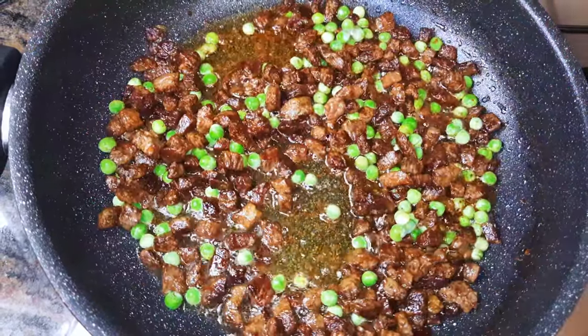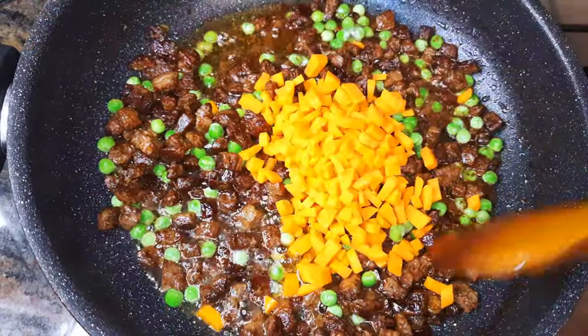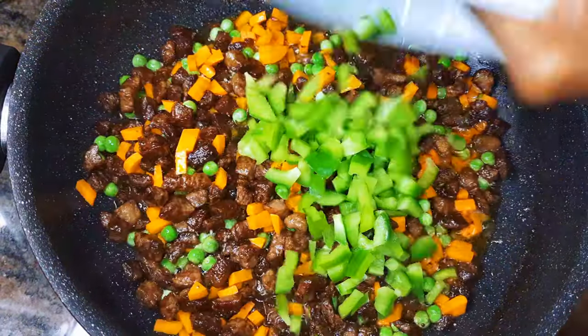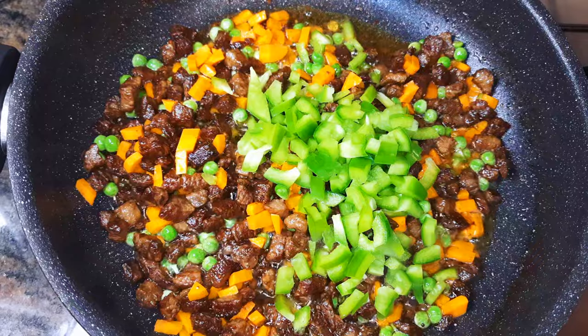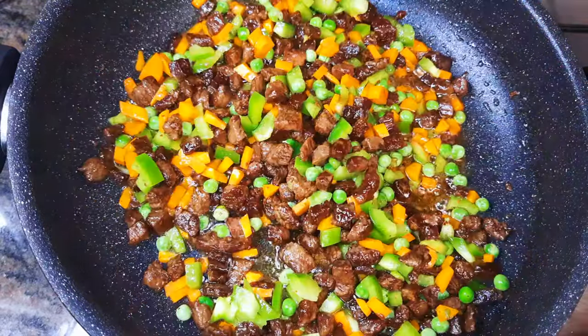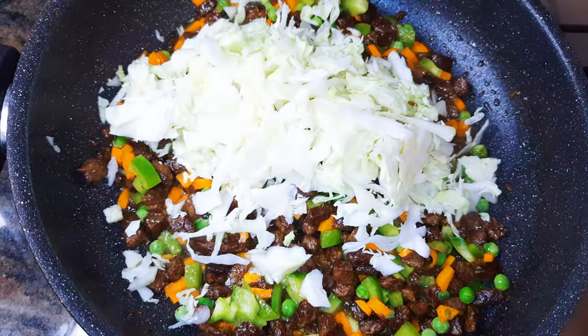I'll add chopped carrots, sweet pepper, and I'll throw in some chopped cabbage as well.